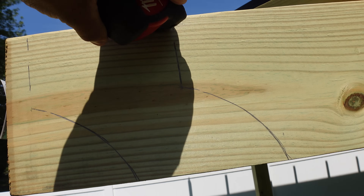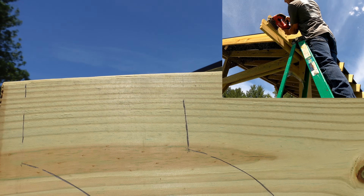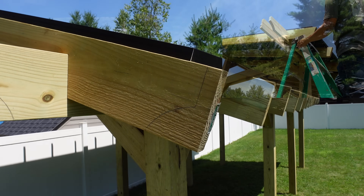If you guys didn't know, tape measures — this rubber part — acts as an eraser to erase the lines on wood. I had no idea, that's what this grip was for. Anyways, let's get this cut up and see what it looks like.